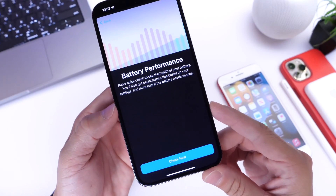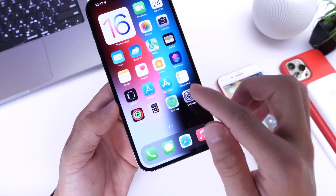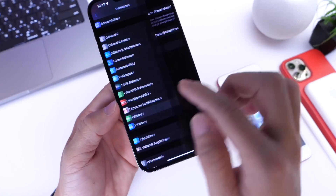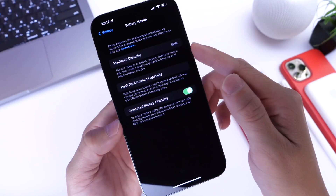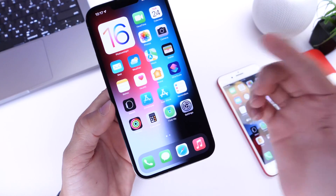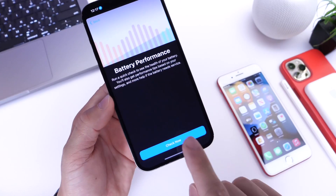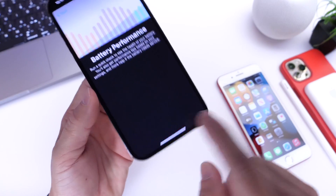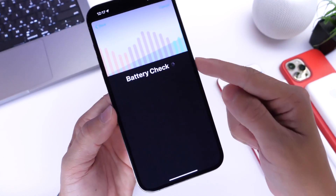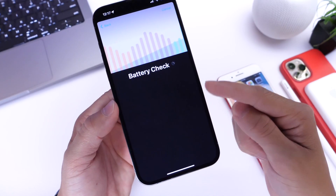Right here is where you can go ahead and recheck the performance of the battery health. This iPhone 13 Pro Max is at 98% as you can see right there. But again, if you're going to purchase a secondhand device or if you haven't updated your device in a very long time, this will run another check on the battery. All you have to do is hit check now right here, and this will run the check on the battery of your iPhone and tell you the actual number of the battery health.